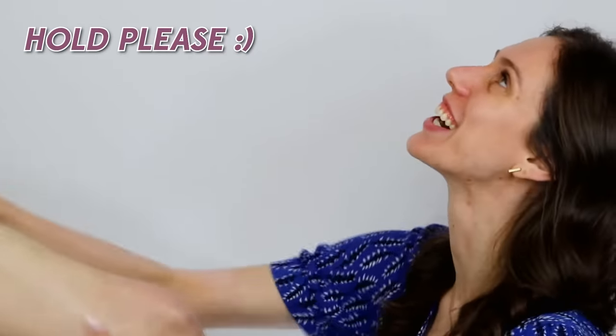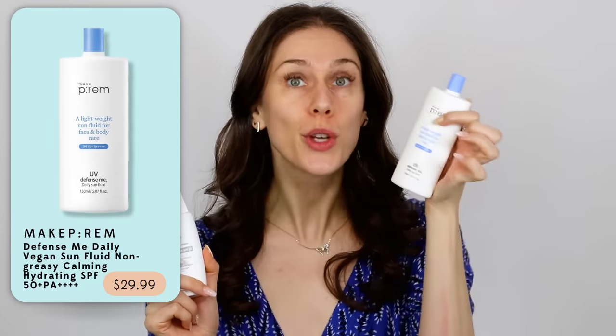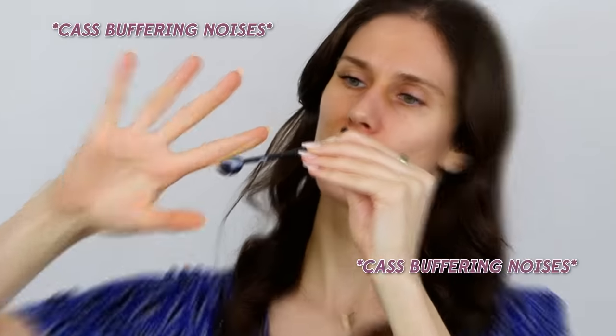Now let's compare Dr. Sam's to two sunscreens that are a little bit more liquidy. I love the Make Prem — it's from Korea, super lightweight, which means we might need a little bit more. And this one from Isden is fantastic — it's tinted and mineral, but just because it's mineral doesn't mean it's going to be more pasty. Mineral formulas can be super lightweight. This one is literally running down my entire hand — I might need three, if not four fingers' worth. For Make Prem, we're going to need three fingers, maybe even four. The fourth finger cuts it.